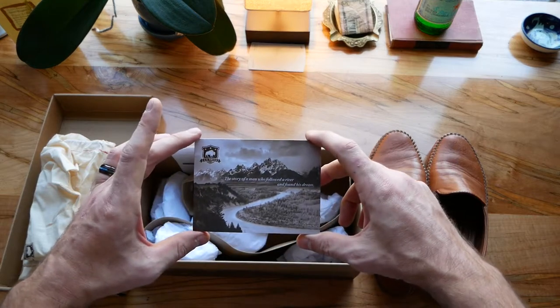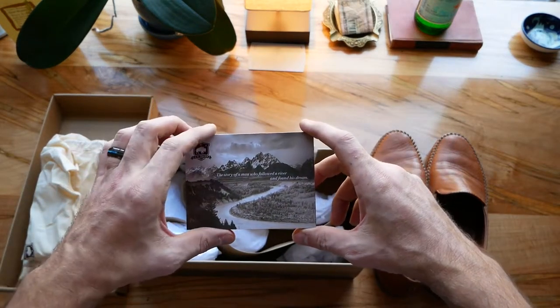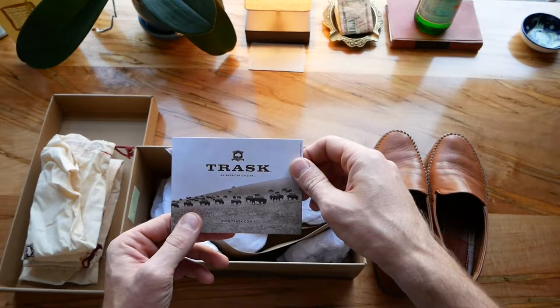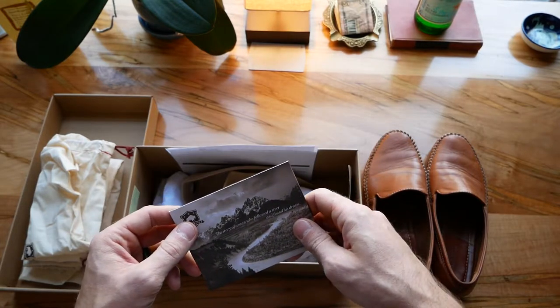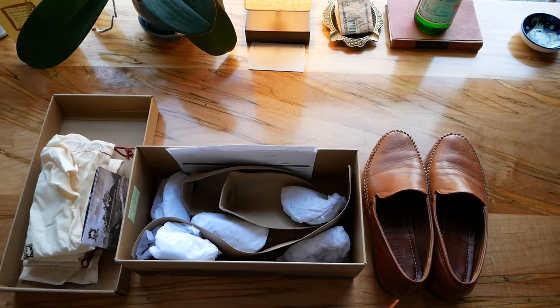It also comes with this card here. Looks like a picture of the Grand Tetons and there's a little backstory on the inside — a picture of some leather, a picture of some bison. I'm not sure exactly what their relationship is with the Western United States, but I believe the company is based out of Nashville, Tennessee, so I'm not quite sure what that relationship is. Maybe somebody knows about that.